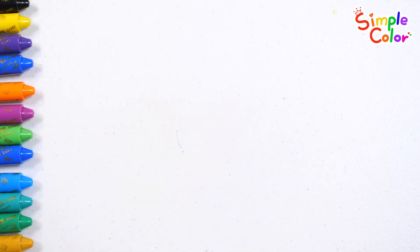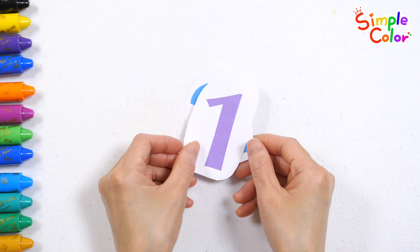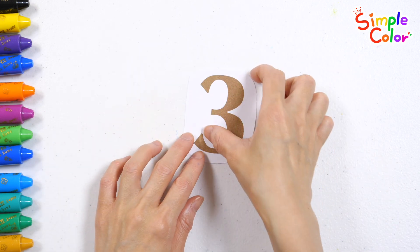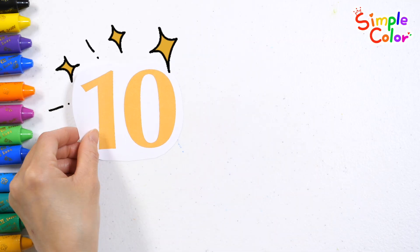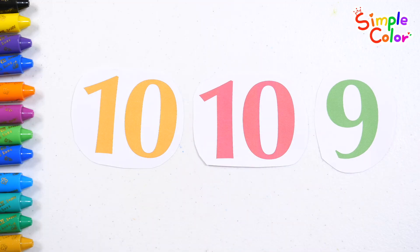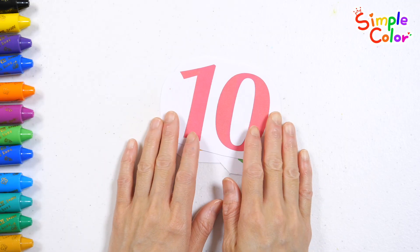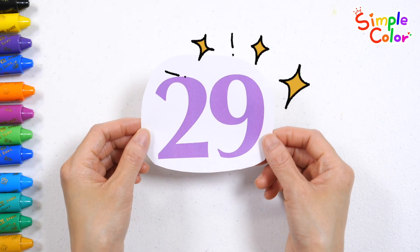One more time. Guess what number you get when you put 1 and 2 together. The correct answer is 3. Should we try a slightly larger number this time? Guess what number you get when you put 10 and 10 and 9 together. That's amazing! The answer is 29.